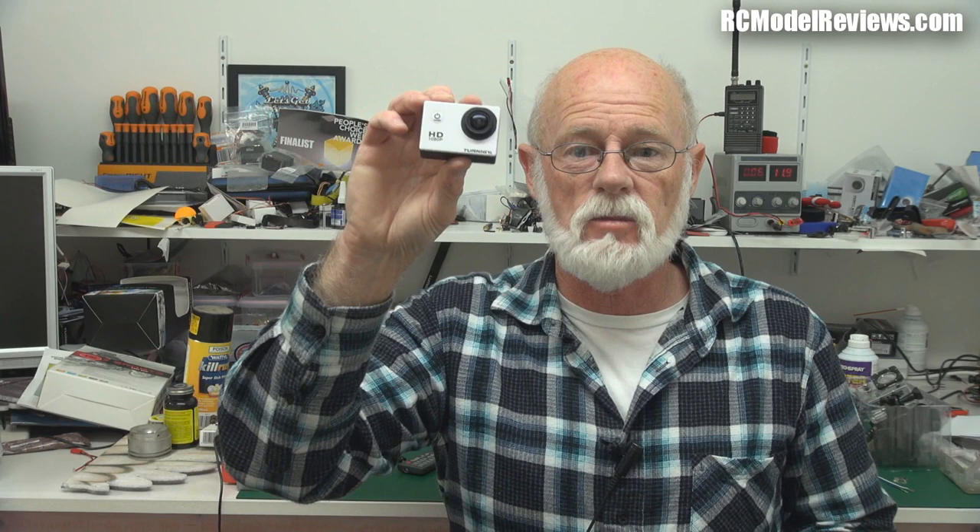I want to get this review out fairly quickly because I know a lot of people have seen this camera and asked: is it really any good? Is it really a successor to the SJ4000, which everyone knows and loves? I'll be doing a review of this with a view to how it performs for recording video footage from RC models — be they fixed wing models, multi-rotors, drones, whatever.